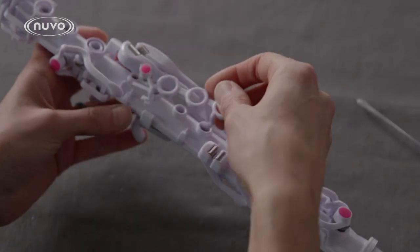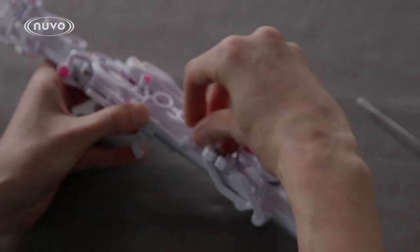When reattaching the right-hand key assembly, line up the mushroom joints with the sockets and press firmly upwards.